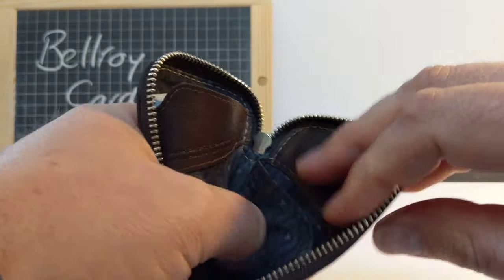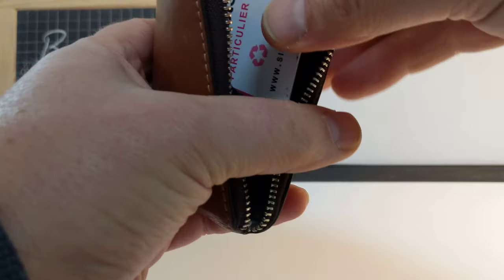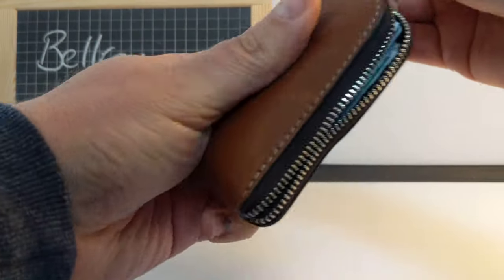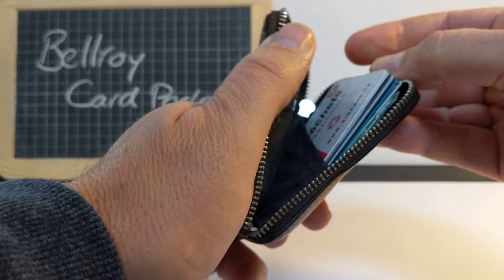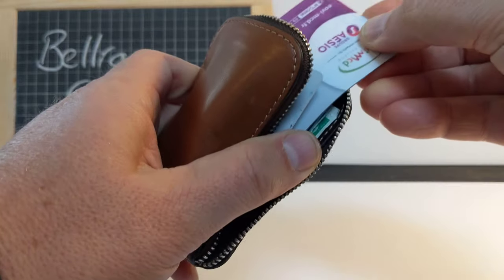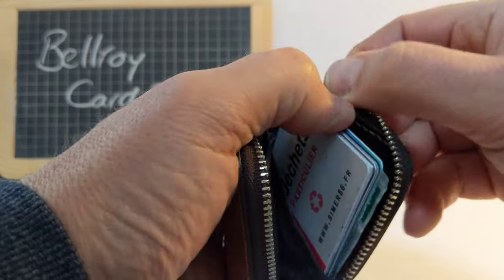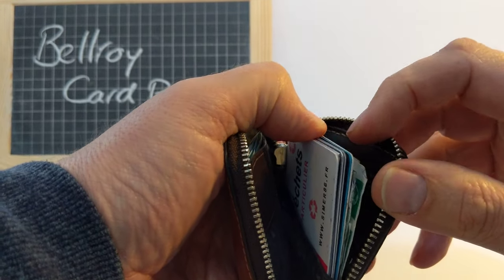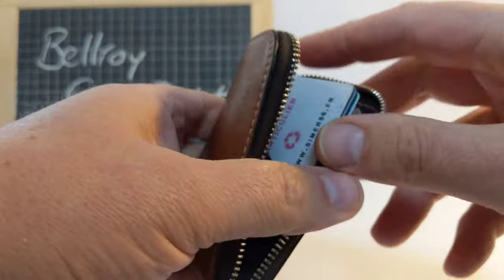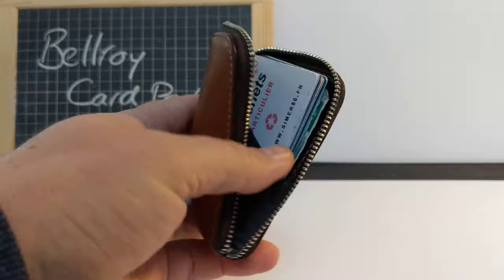I use the back pocket for my cards and just pile them all in together and they fit in perfectly. If I need a card I can fan through and find the one I want and pull it out. I've got one, two, three, four, five, six, seven, eight cards, a book of stamps, and my ID card — plenty of room, nice and snug and tidy.